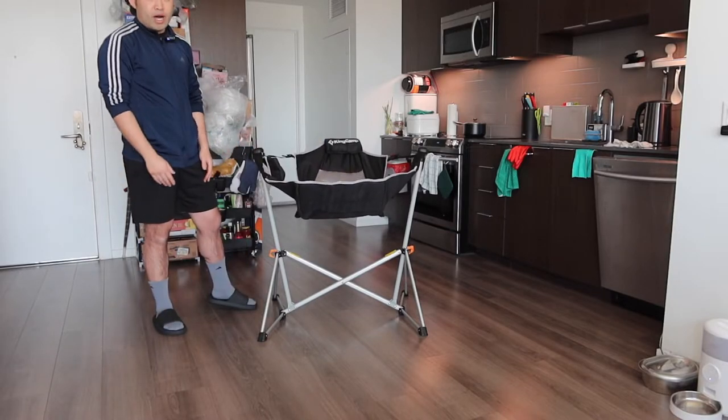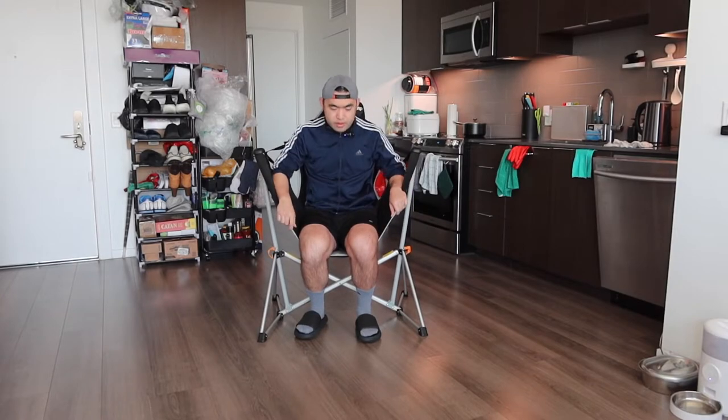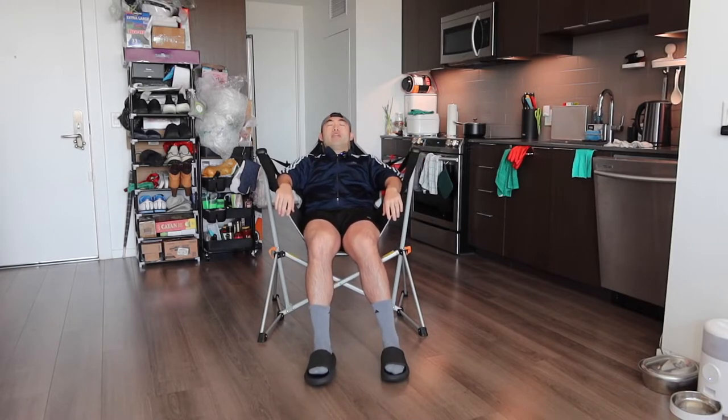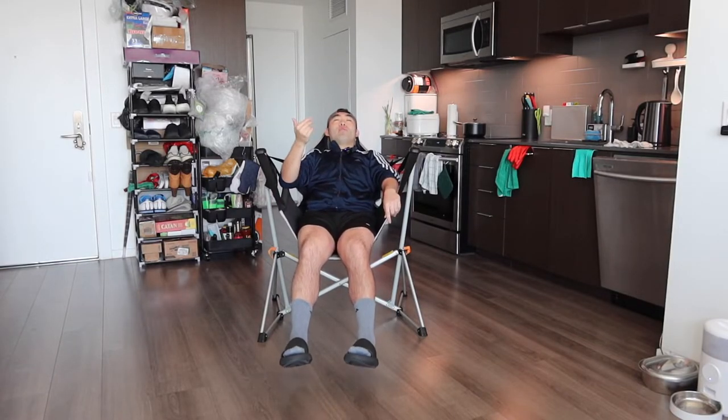Let's hop on and test it out. You basically just go like this, sit down, and relax. You guys can swing a little bit on here, which is kind of cool. When you guys do sit on here, it is pretty comfortable, especially because of the mesh material and also the pillow. And I love the fact that the product is foldable, so once you guys are done using it, you can just fold it back up and put it away.